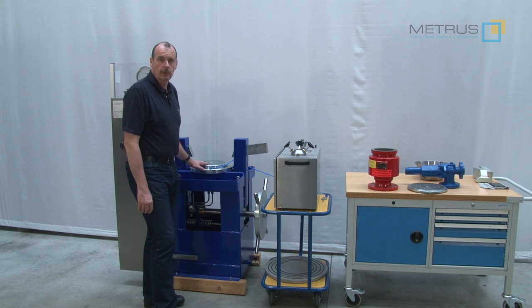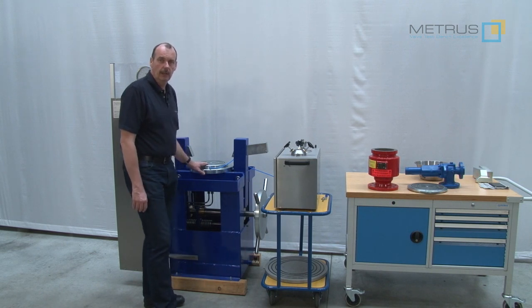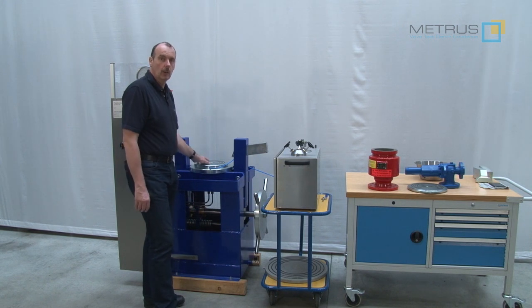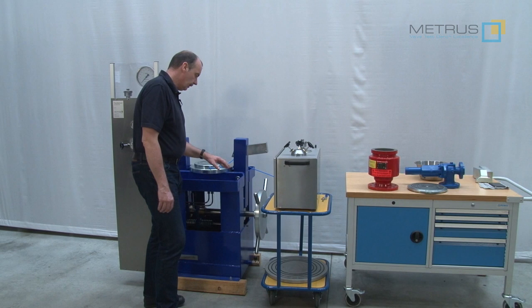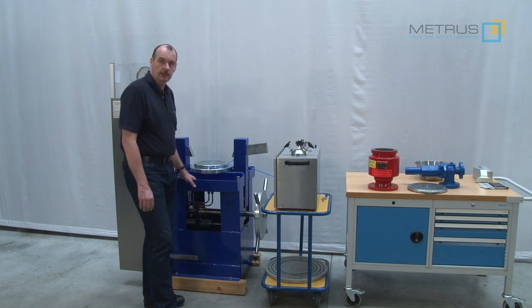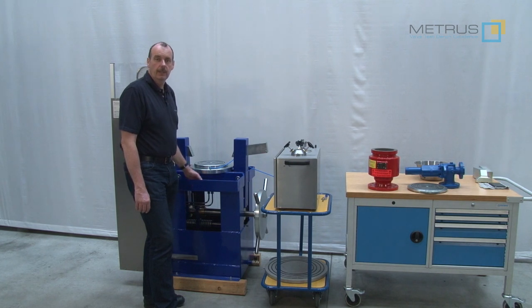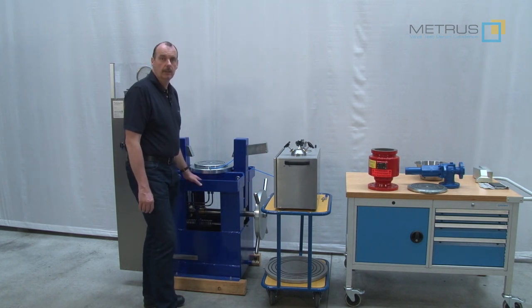Included in the scope of supply are two sealing plates: one sealing plate starting at 1 inch going up to 8 inch or DIN 200, and the other sealing plate going from 10 inch up to 16 inch or DIN 400. Bigger sealing plates are also available upon request.